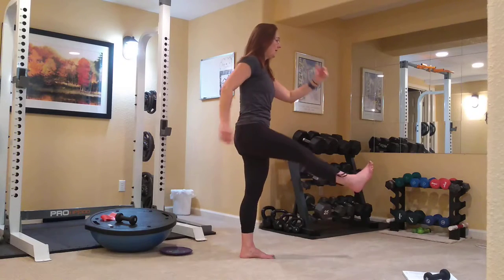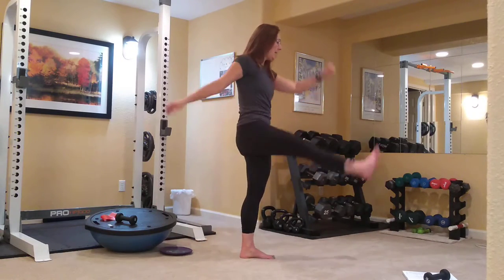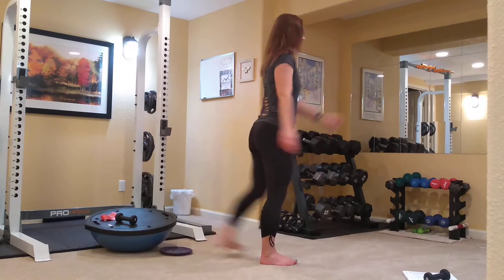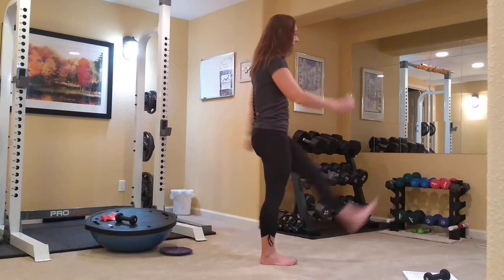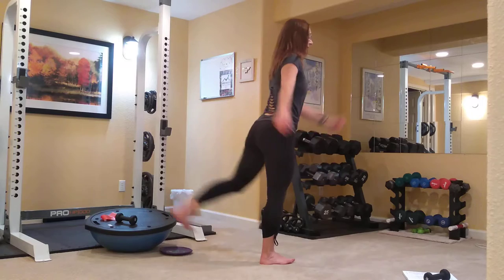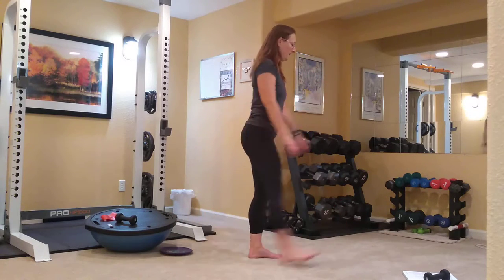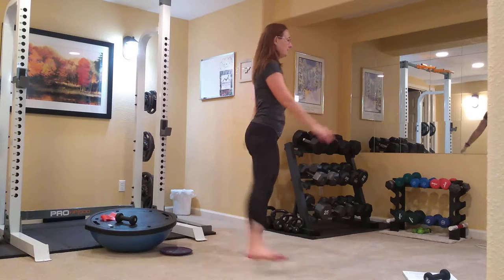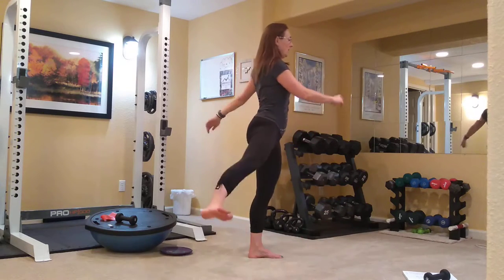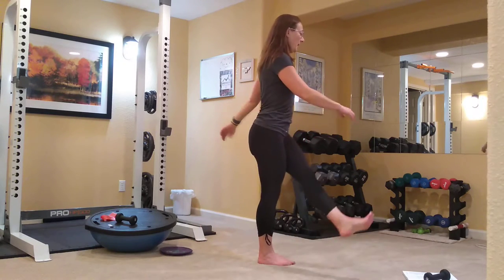We're going to be warming up with some dynamic movements here, and then we're going to be moving on to a little stretching, glute strengthening work, and then into more of the leg strengthening work. This is the across the body exercise. And again, always follow along in my book Pilates for Skiers if you need the details for each exercise.